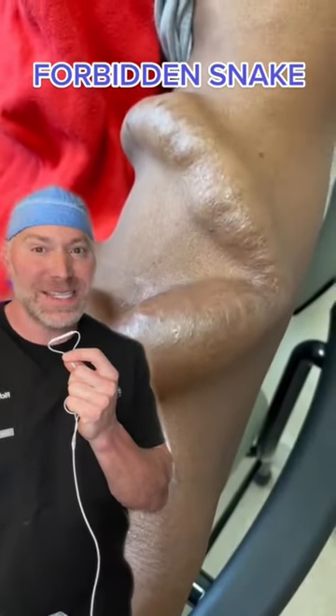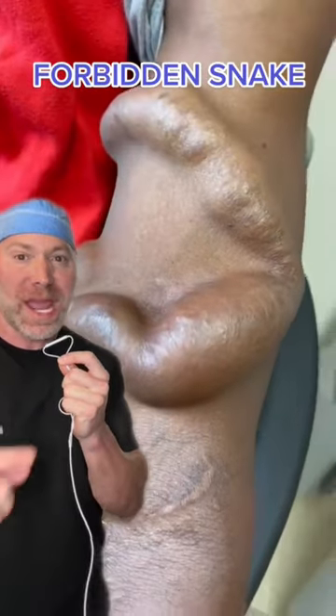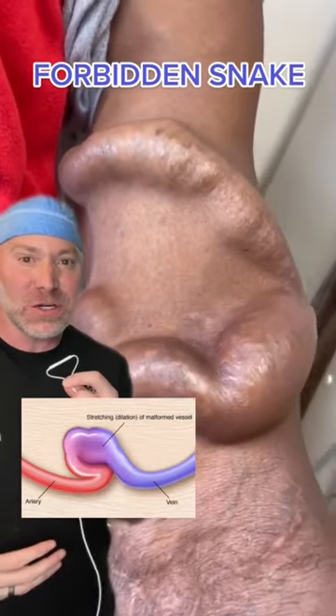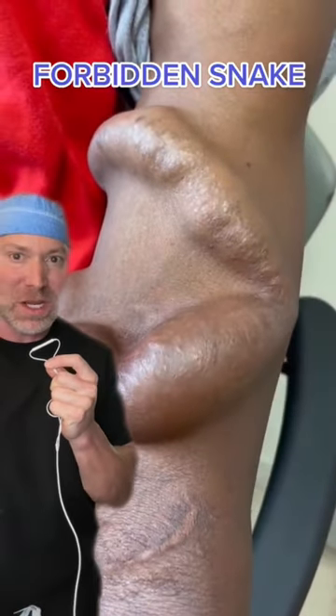No, that's not the forbidden snake. This is called an AV fistula for a dialysis patient, where we actually surgically create a connection between an artery and a vein so it dilates up and makes it easier to access the venous and the arterial side to cleanse their blood, because their kidneys aren't working well.